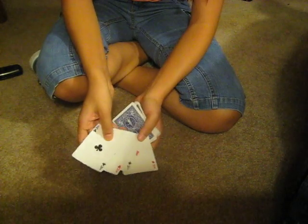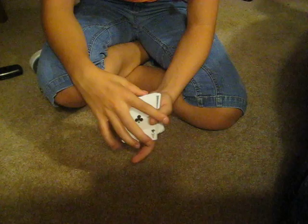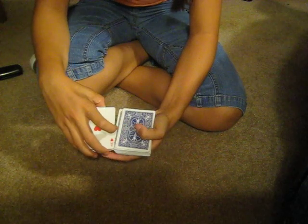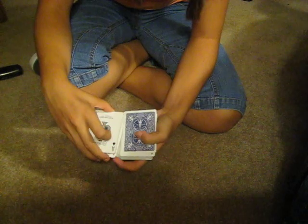All right, so these are just four ordinary aces. I asked the spectator to look at them. When they're done, I would count off the cards. Here we go. So after they're done counting, I might count off the cards for them. So I got one ace, two aces, three aces, and four. All right, I'm going to put the deck off to the side here.